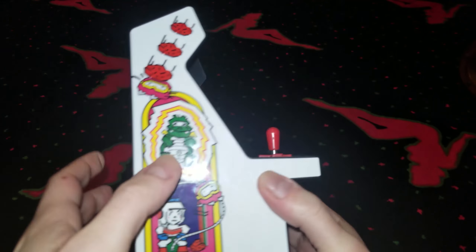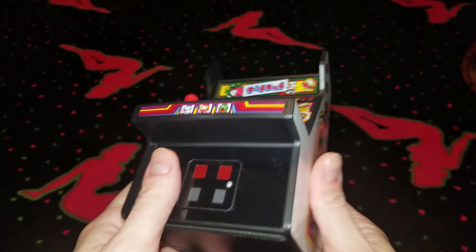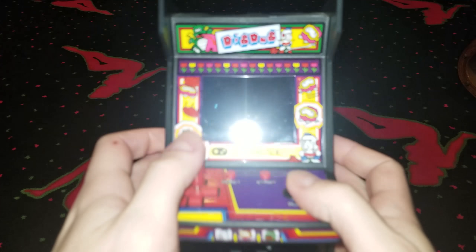Guys, they finally did it. They've made a DigDug miniature arcade. I picked this one up at Walmart for $24.99. It has a micro USB port on the back so you can plug it in, or it can run on batteries. Let's power this guy on.